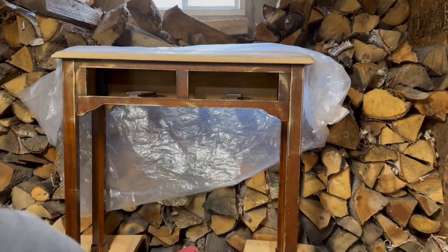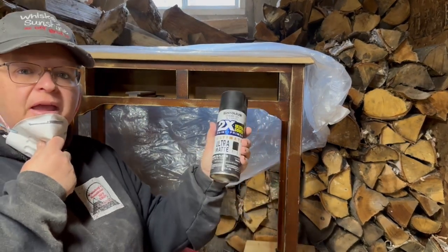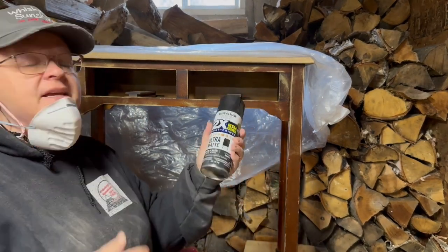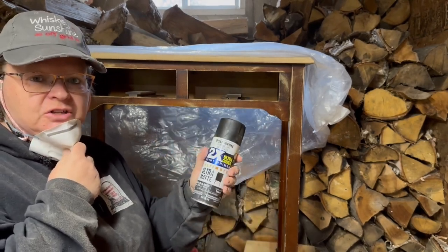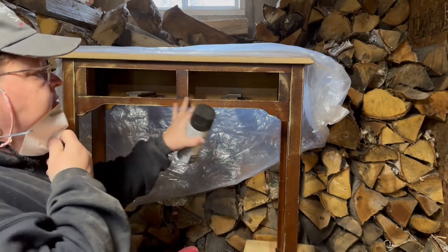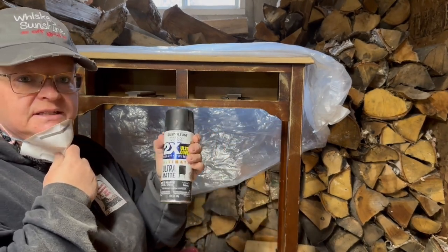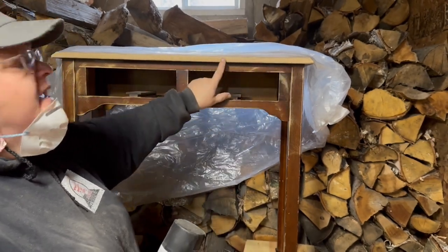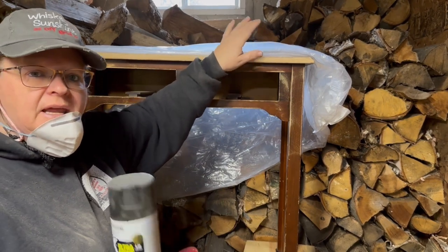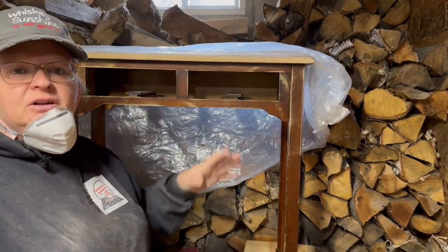I'm going to use my Rust-Oleum black spray paint. It'll be easier than painting it. I like to use this on furniture, especially when it's big. I'm just going to touch this with the sander a little bit and then use this to spray it on. I have a piece of plastic that I'm going to tape along the edge here to keep the top from getting any of the spray paint on it, and then I'll flip it around and do the other side.